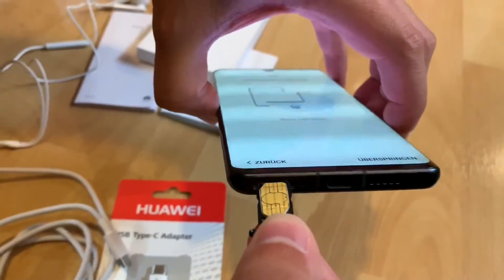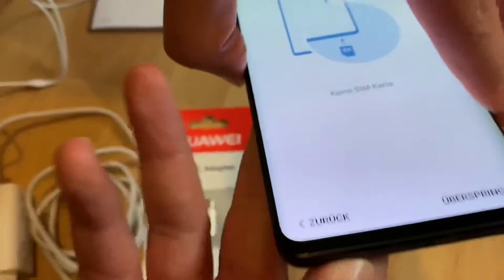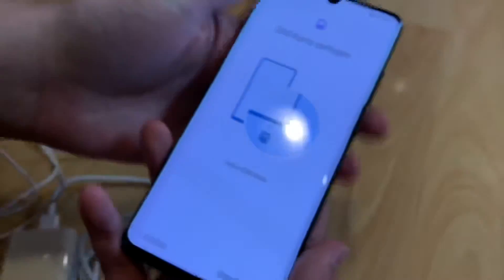The only thing you have to do is push the tray back in position and you're back in business easily.